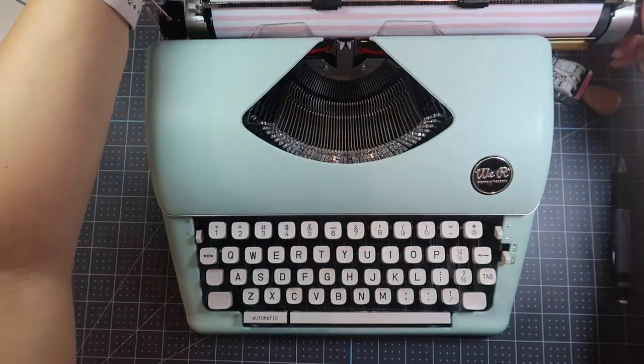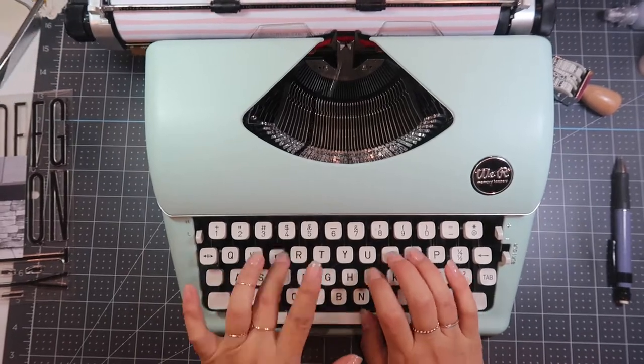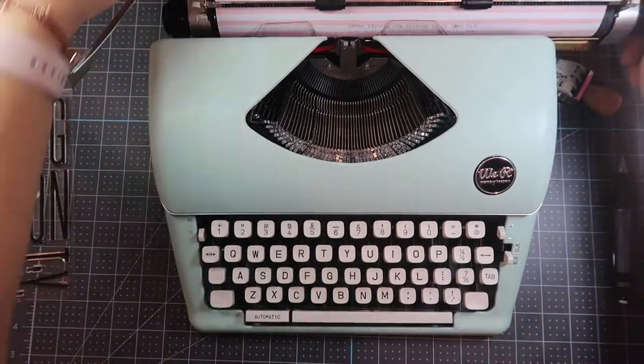I marked off where the title was going to go and where my pictures were going to go so I knew where I needed to do my journaling. I put the cardstock into my We Are Memory Keepers typewriter typecast and I journaled.